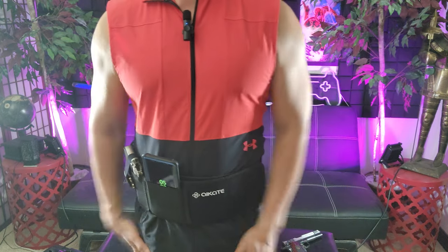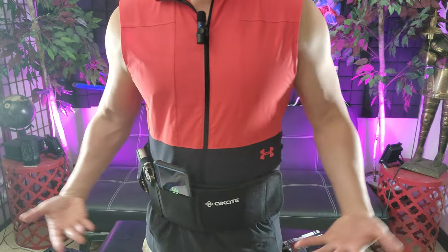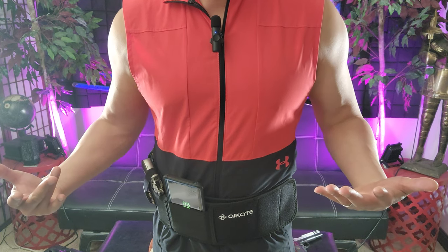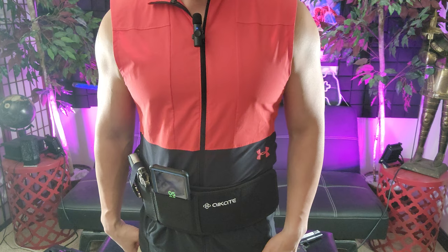This is perfect for any self-defense application. So if you're looking for a concealed carry belly band holster, definitely give the I-Kate brand a look.